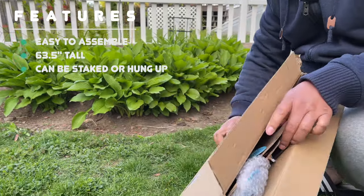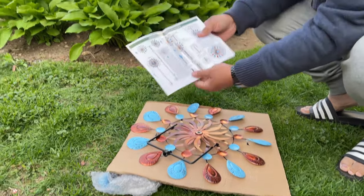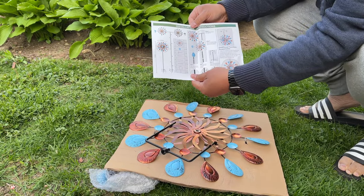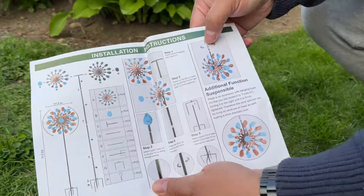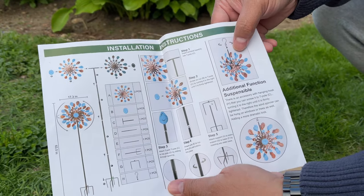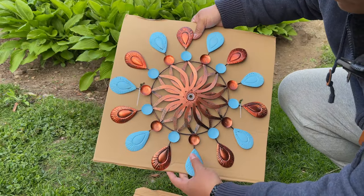It comes with this color display to show you how to install it. This pole right here — the stake — can go up to around 63 inches, but you can also hang this wind spinner. I'm going to go ahead and assemble this; it's nice and colorful, rustic looking, very classic.